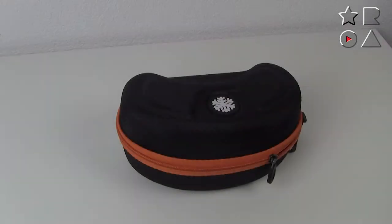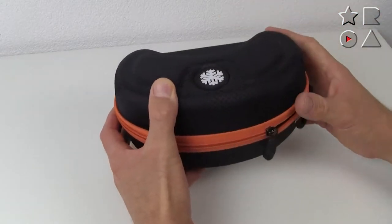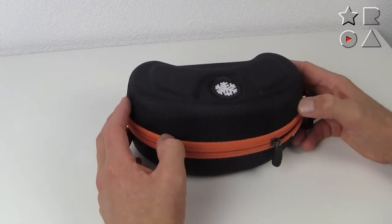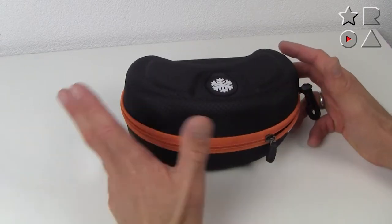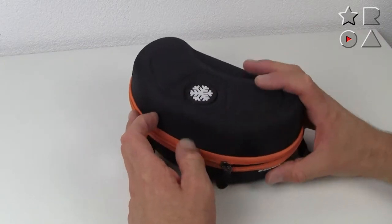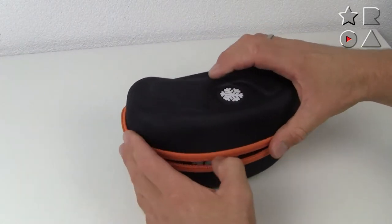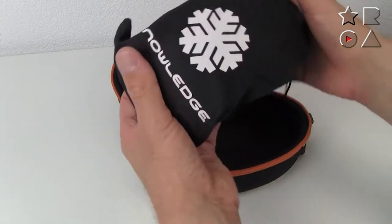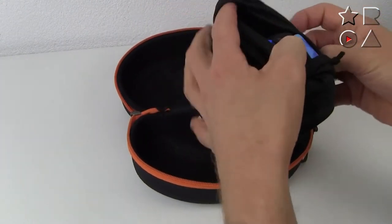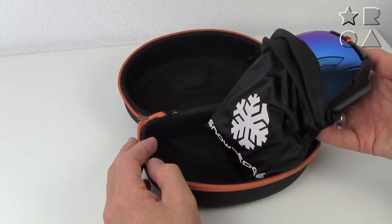Before we get to the actual goggles, a moment of appreciation for the hard shell case that's included — very nice to keep your goggles safe and secure when you're not using them, whether traveling to and from your destination or storing them over the summer. Goggles can easily get squashed or crushed, but with a case like this that's certainly not going to happen. It has Snow Ledge logos and even a carabiner so you can hang it on your backpack. Opening it up, there's plenty of space, and you get a pouch — the Snow Ledge logo on there too. The pouch doubles as a cleaning cloth, so you can keep it in your jacket and clean the goggles on the go.